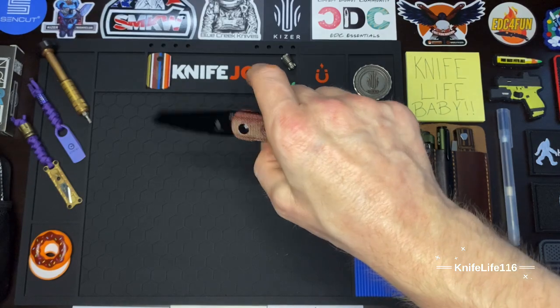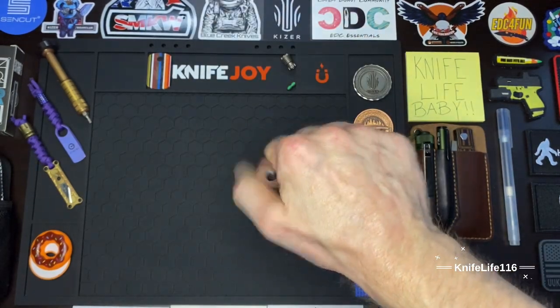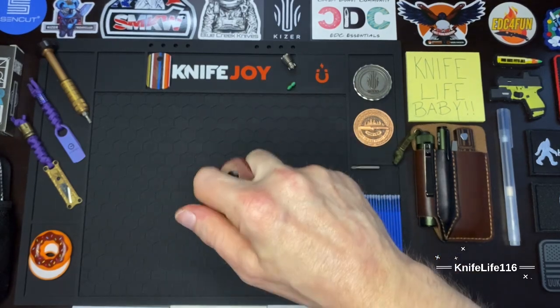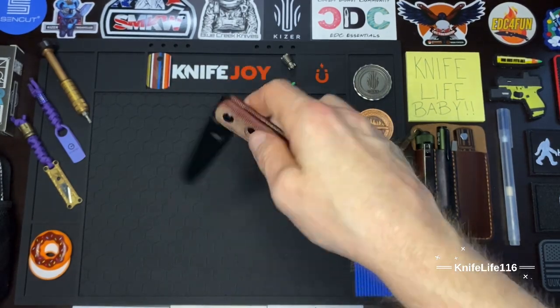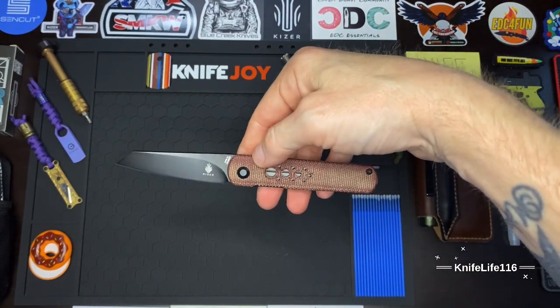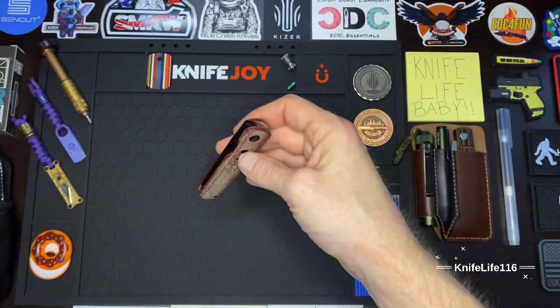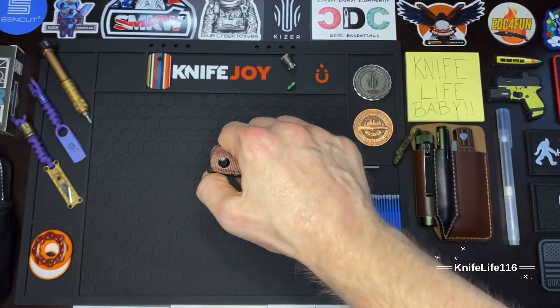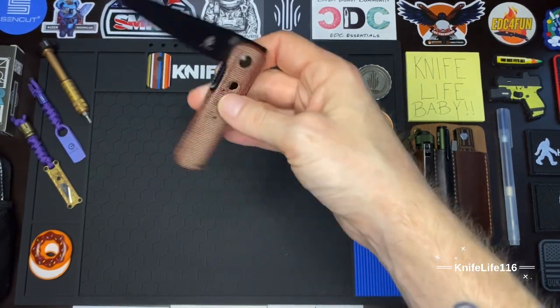They also have jimping — very comfortable to disengage. Such a smooth disengagement and such a smooth drop; it's not quite drop-shut but give it just a little bit of help and it comes flying down. Great action coming off these bearings. Kaiser is known for their action — that smooth, fidgety action — and it definitely shows on this model. I'm just addicted to that action.